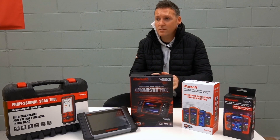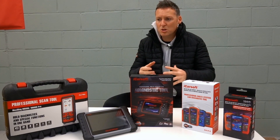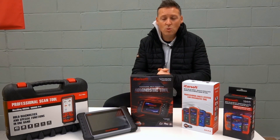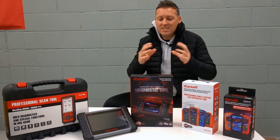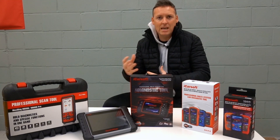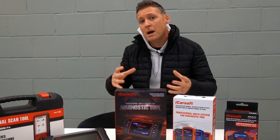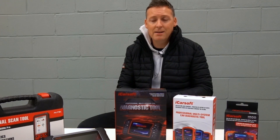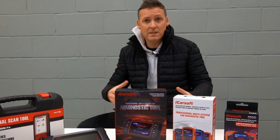It can be quite confusing if you are looking to buy one of these tools, because you go onto eBay, you go onto Amazon, you go onto Diagnostic World, and these tools are flooding the market. There are so many different brands with so many different capabilities, it can be quite difficult to understand which tool is the best for you. At the end of the video, I'm going to give you my personal recommendation to show you which tool I would personally recommend if I was in the market for one of these diagnostic tools.